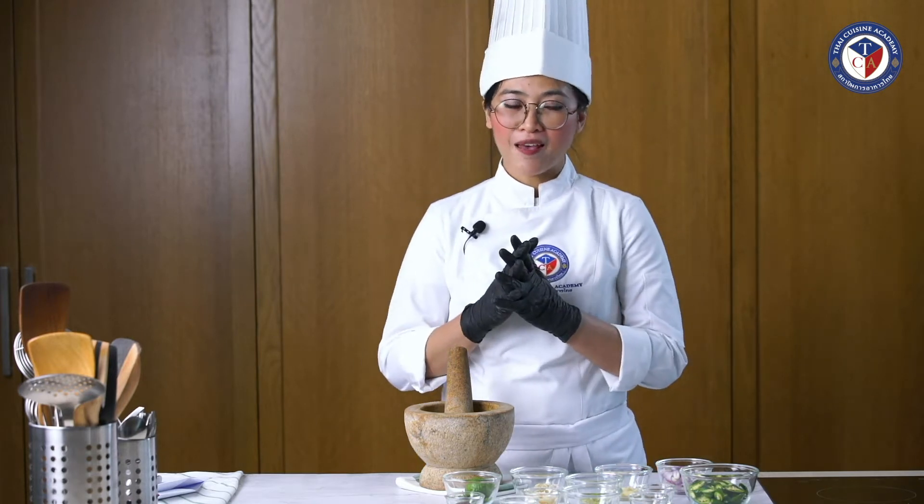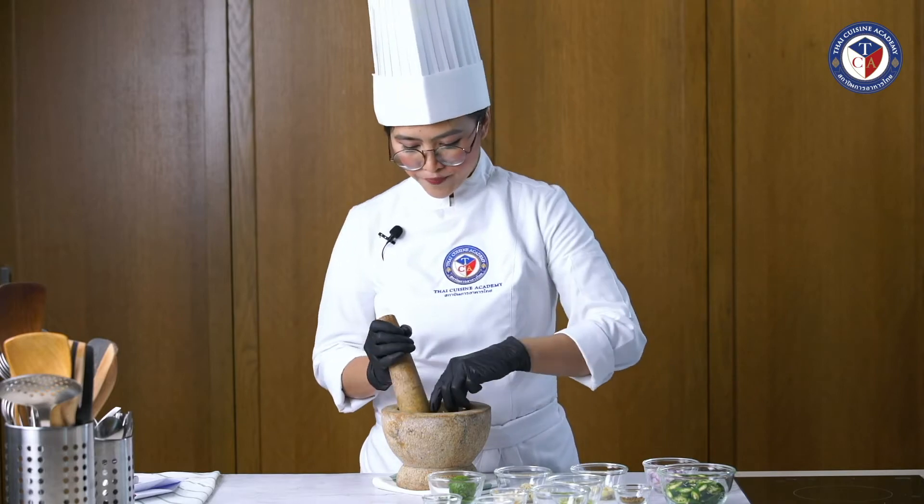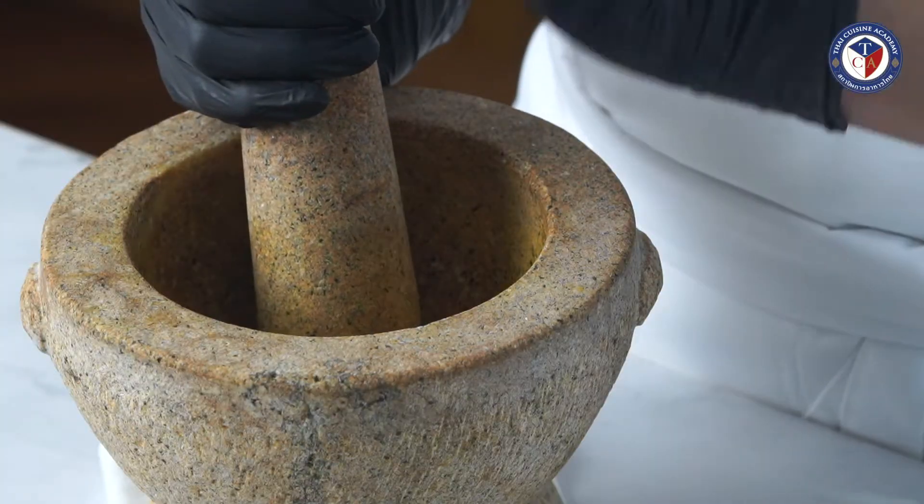Let me show you the ingredients we have here. We start with pounding peppercorn first. Put it in the mortar. Better to use the stone mortar — if you're using a wooden mortar, it will take a very long time.